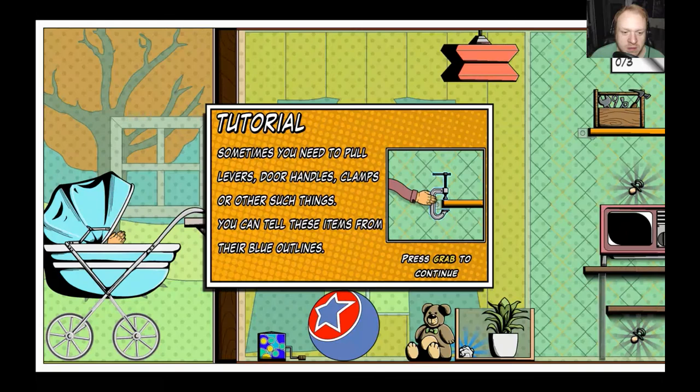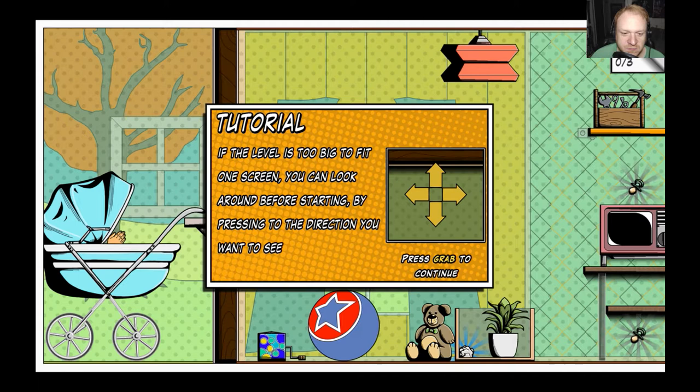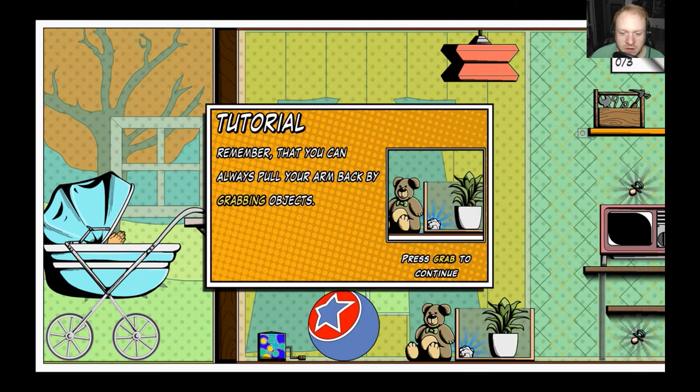Sometimes you need to pull levers, door handles, clamps, and other such things. You can tell these items from the blue outlines. If the level is too big to fit on one screen, you can look around before starting by pressing the direction you want to see. Remember that you can always pull your arm back by grabbing objects.